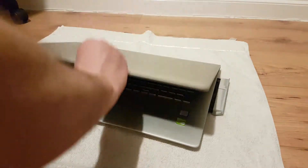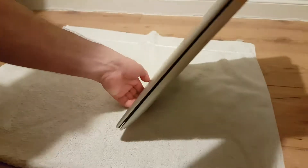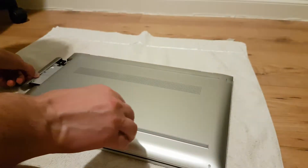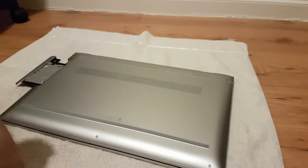Hi everyone. In this video I'm going to take you through how I remove and replace my RAM on an HP Envy laptop. The first thing to point out is while the laptop is powered on, just make sure that the CD drive is open before you turn your laptop off, because there's a screw in there that you need to get to.